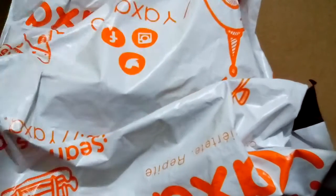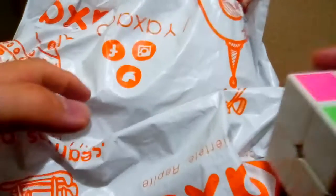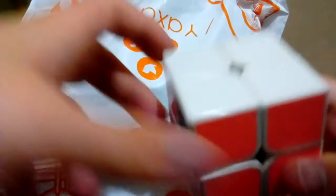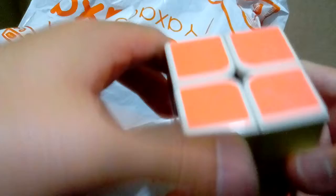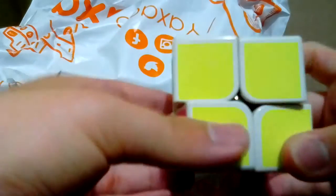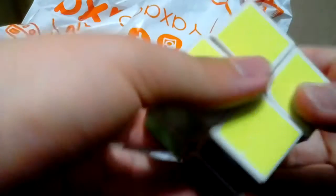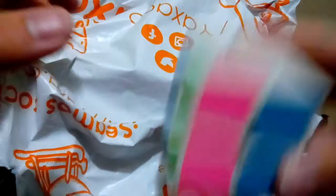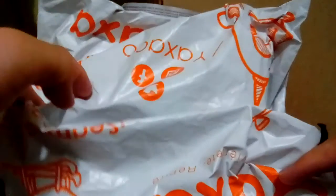Hi guys, welcome to part two of my double unboxing video of the two packages that arrived yesterday. In the last part I showed unboxing of this one — which is a 2x2 Rubik's Cube — and it turns very well. Now, as I said in my last video, I'm going to do the second part and unbox the other package.